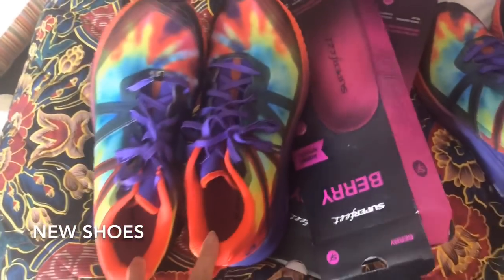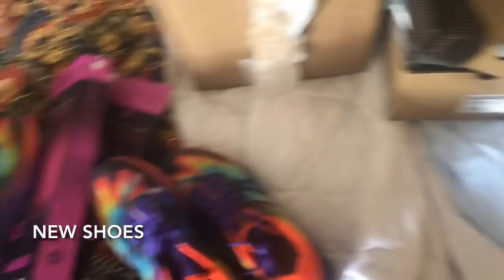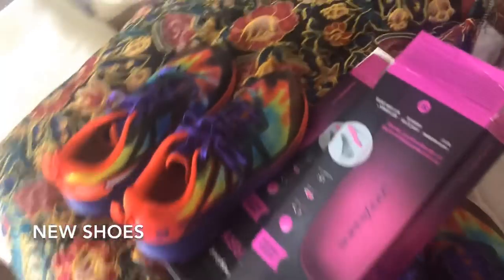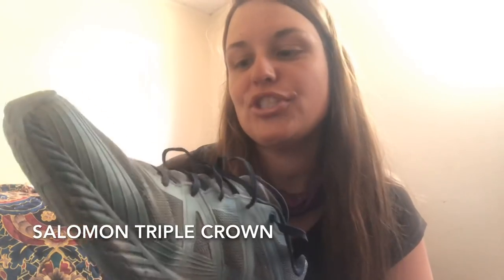Look everybody, I have new shoes — not just one pair but two. I don't know where to send the other pair because I don't know what I'm doing in this camp. I had to put in the new Super Feet. Let's compare the new shoe to my old shoe. They're watching Total Recall in the other room so I came in this room.